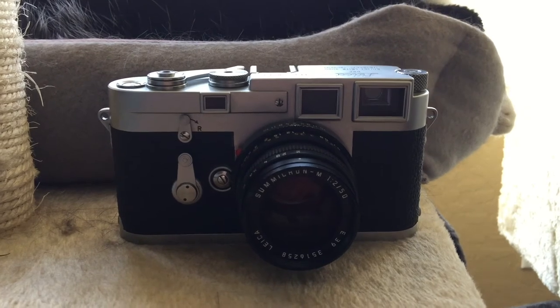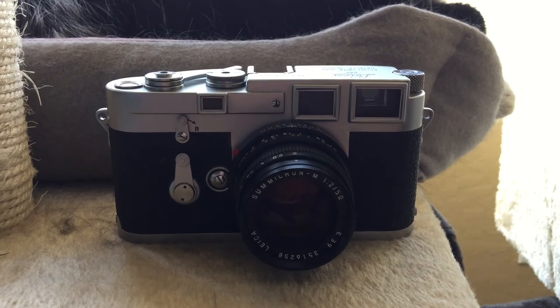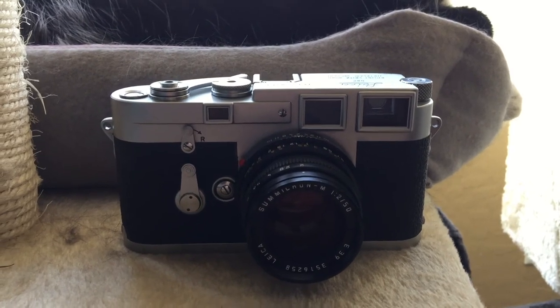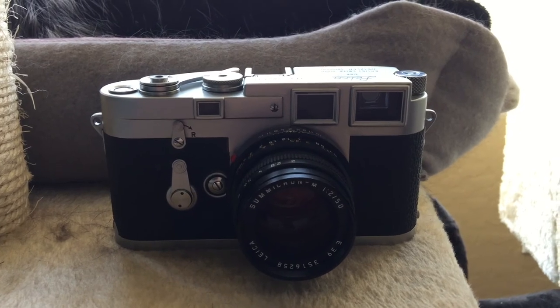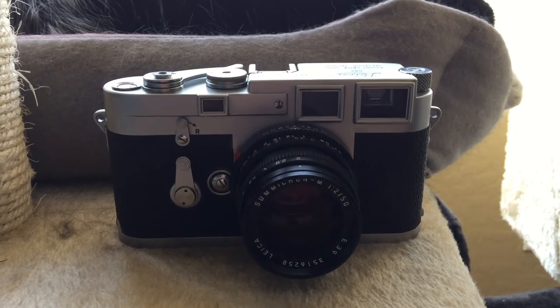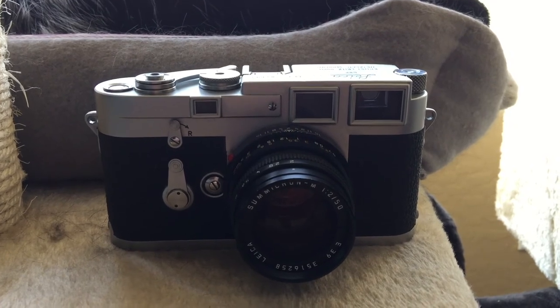Well everyone, I hope you enjoyed my Leica M3 review. If you'd like to see more of my videos, you can subscribe to my channel, give me a like, and comment if you want to see your favorite camera reviewed in a drunken disorderly manner — the way I usually like to do things. Later.